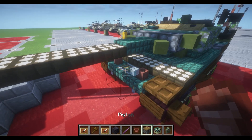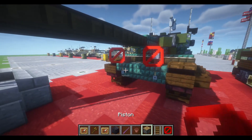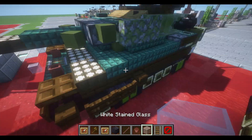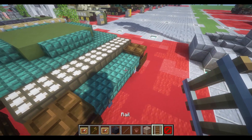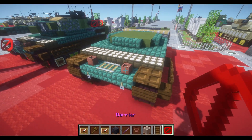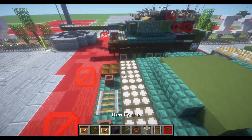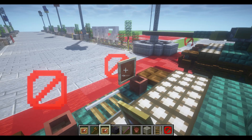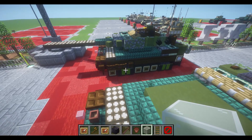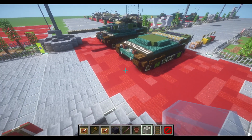We're going to make our way back to the front and place a rail right in the middle, with a flower pot to each side and a barrier block in front of our flower pots, with an invisible item frame holding a white stained glass block. With that complete, we can move on to our fourth layer.